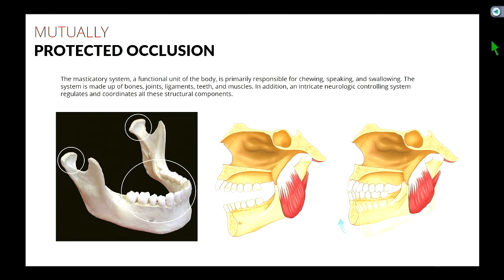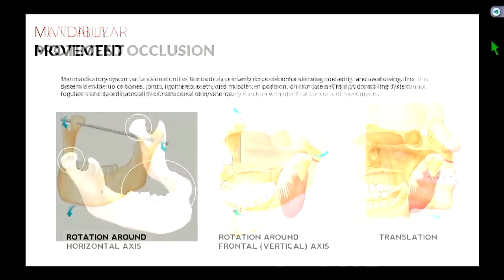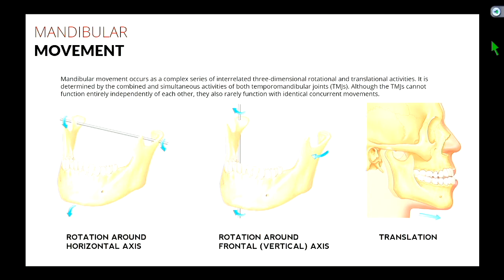The jaw moves — it rotates and it translates. There's a rotation around the horizontal axis. Your first 25 degrees of opening is pure rotation. Once you go beyond that, if you open really big, like almost when you yawn, the condyles start to translate. That's the picture on the right.